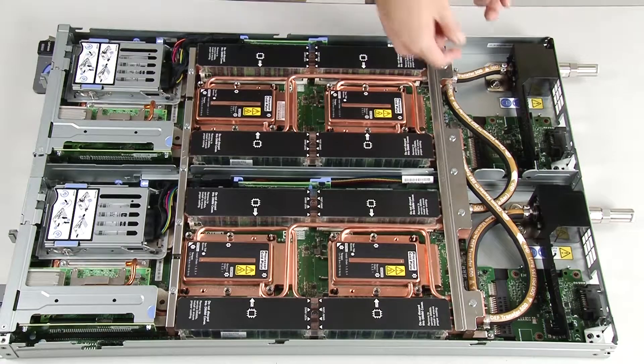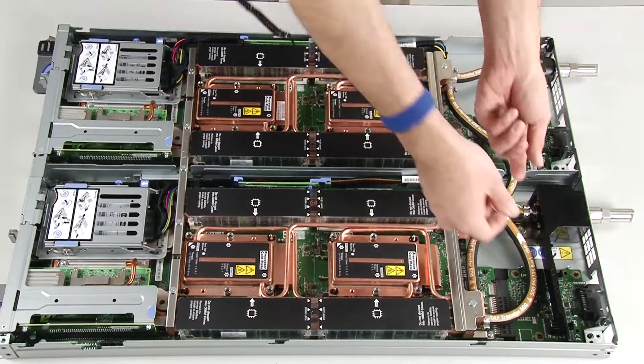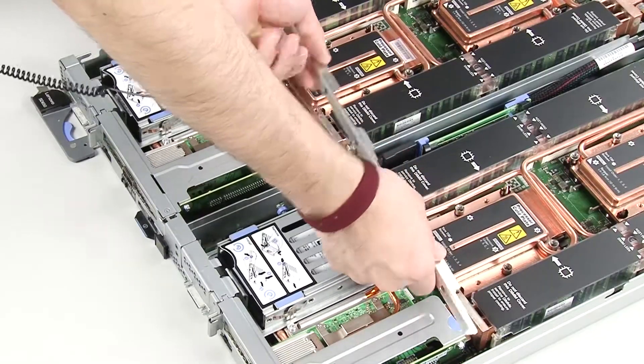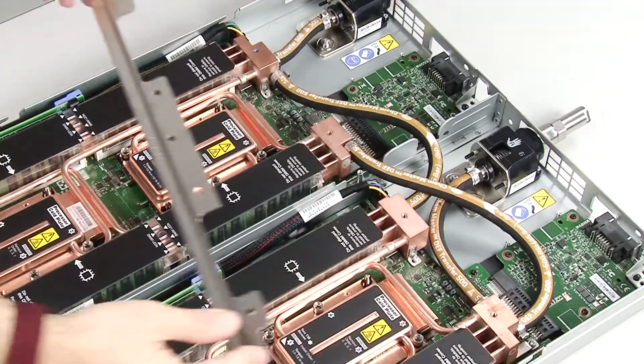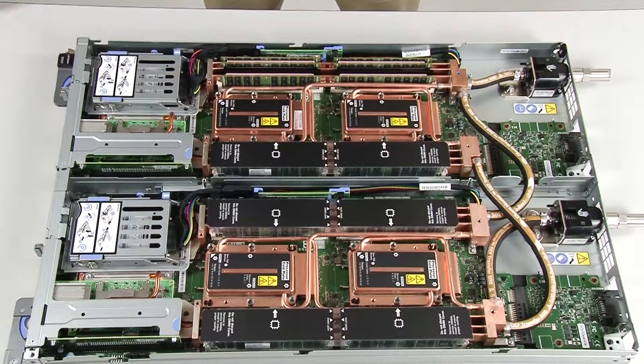Remove the tray cover. Remove both air baffles. Remove the front and rear cross braces. Remove all four DIMM covers and DIMMs for both nodes.